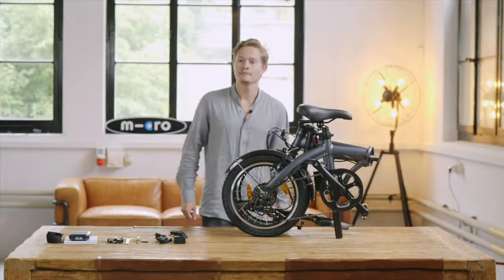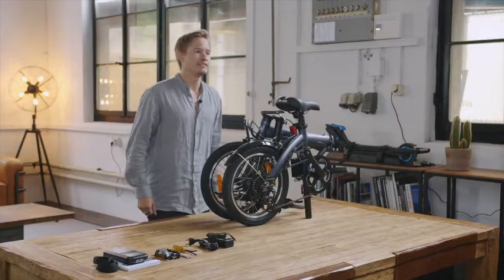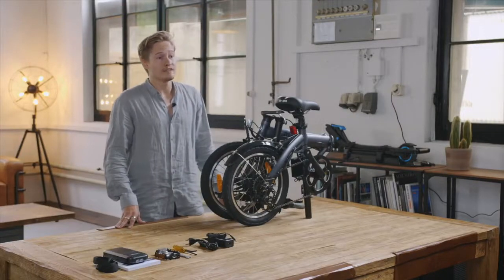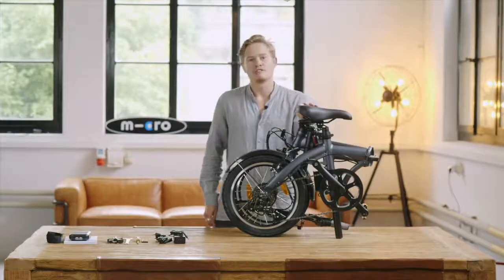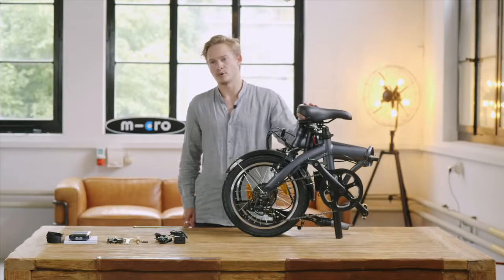Hi, my name is Merlin and I'm part of the founding family of Micro. After almost 10 years of experience in the electric scooter business and having developed over 50 lightweight micro mobility products, we are proud to present to you our first e-bike. Today we will have a closer look at it and explain to you all the important features of the product.